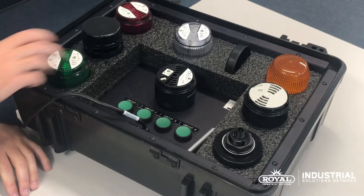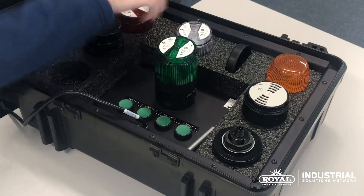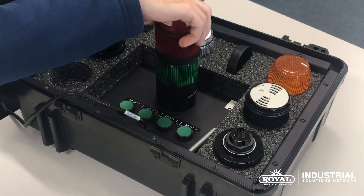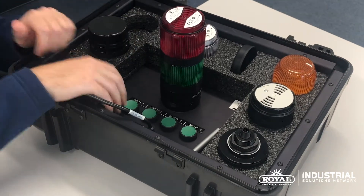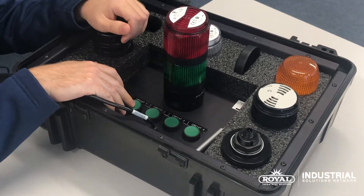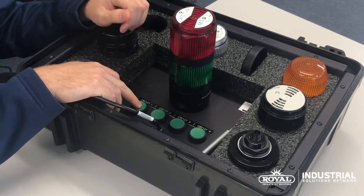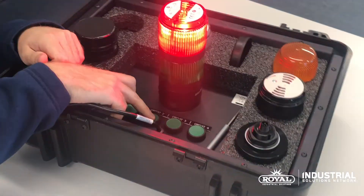The new 856T stack lights offer a modular design that allows multiple units to be stacked right on top of each other very easily. These models will be taking over for the 855Ts. They are only offered in an LED solution, but they are far brighter than the 855Ts and more energy efficient. They come in a standard steady and they can come in a multi.